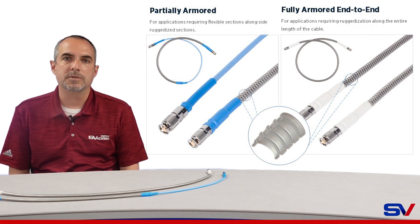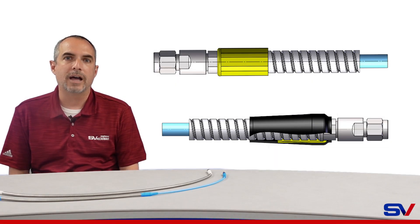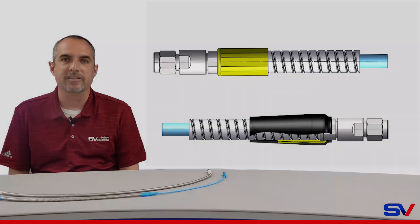With permanently crimped on sleeve and overlapping dual wall shrink tubing, the armored RF cable assembly provides a cable to connector retention force of greater than 45 pounds.